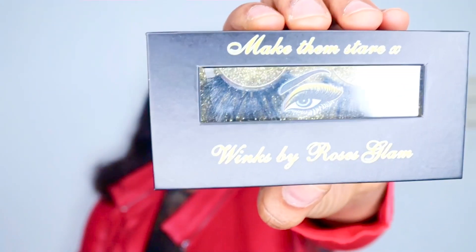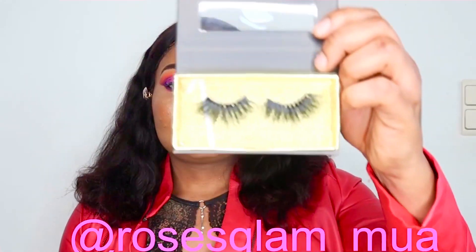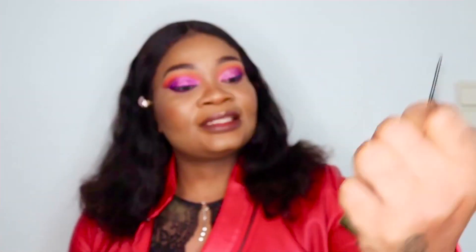This is my lash line, by the way, and it's called Wings by Roses Glam. It's 100% cruelty-free 3D mink lashes. For more info, find us on our Instagram page at roses_glam_mua.